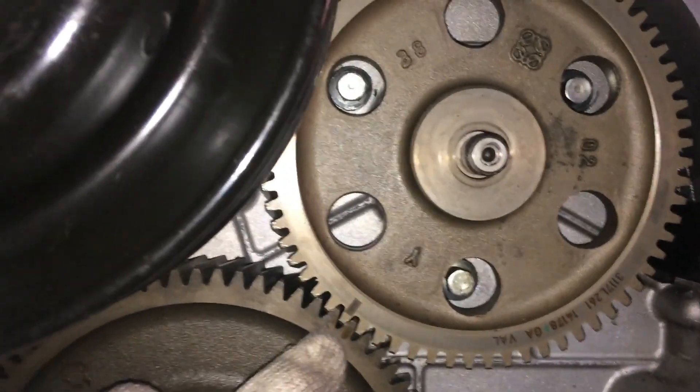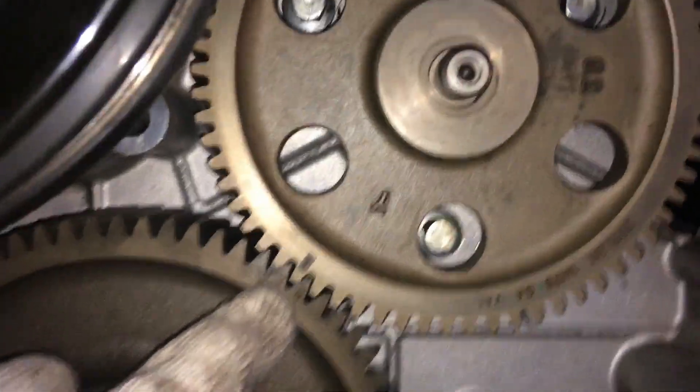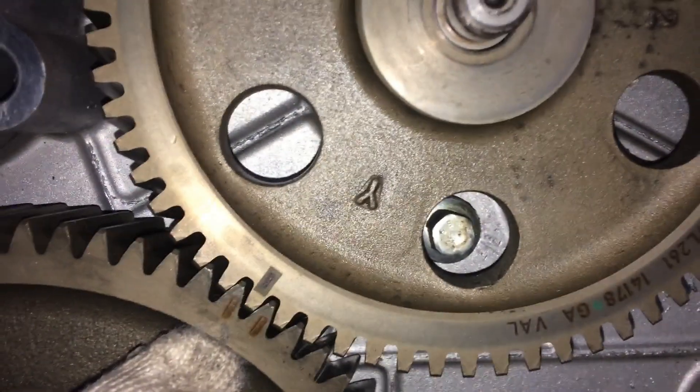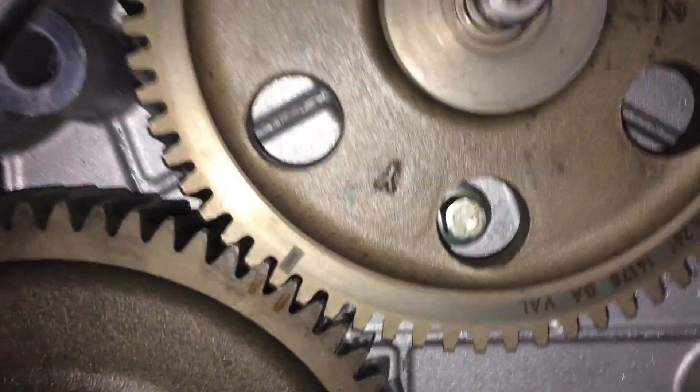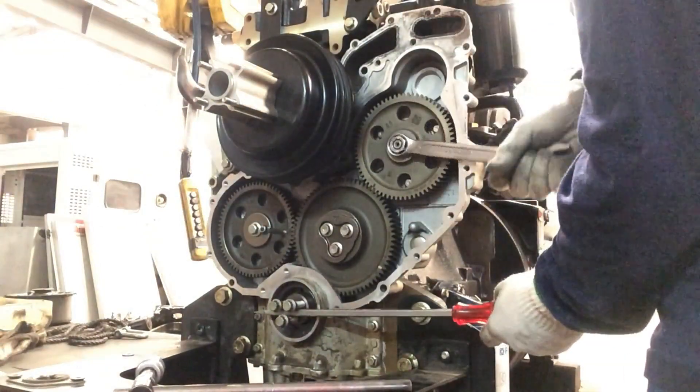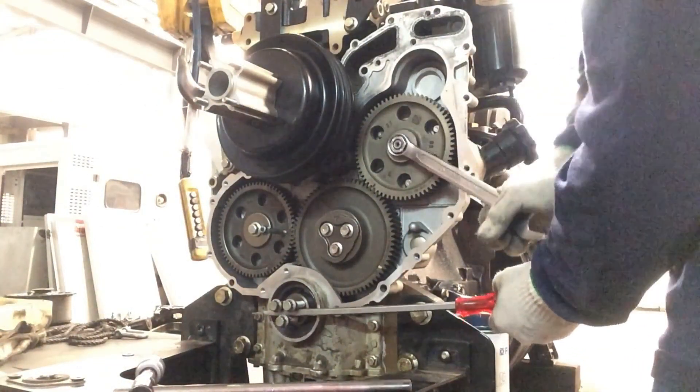Both timing marks are now securely and properly aligned, so we can tighten the lock nut of the injection pump timing gear.